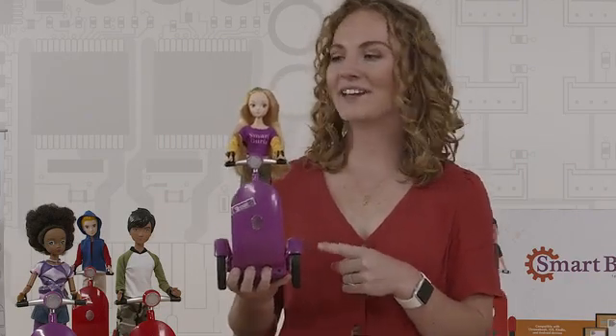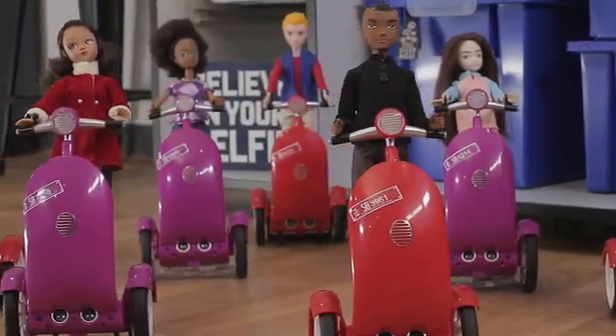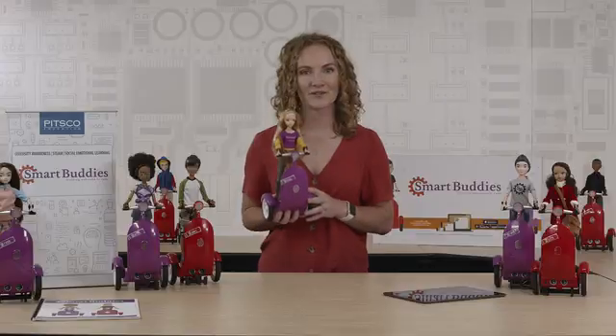Each Smart Buddy comes with a self-balancing robot that we call a Siggy as well as a Buddy. We believe that all students should see themselves in STEM, and that's why we have eight different and diverse Buddies so you can choose the ones that work for your classroom.